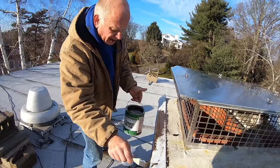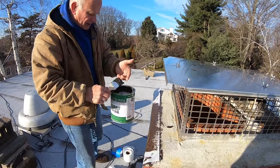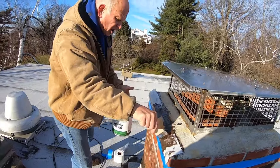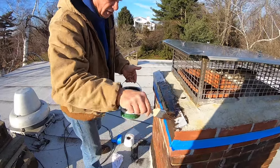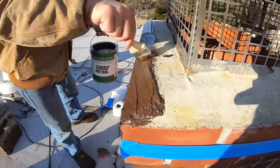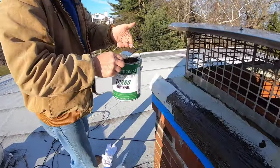This will never crack open — it stays pliable. It's not like caulking; this is polyurethane. It works unbelievably well. Caulking doesn't last long — a few months and you have to redo it. This is a permanent solution for a problem like this.